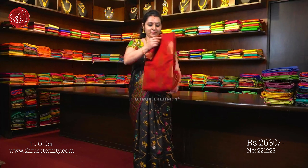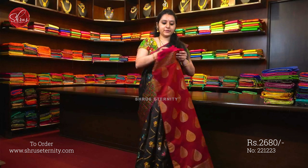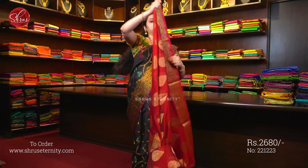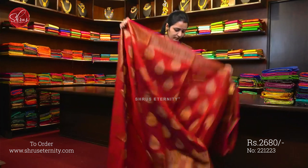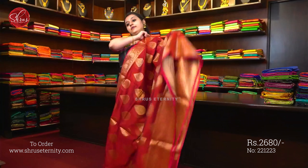Starting with Saree No. 1, priced at 2680. It is a very pretty maroon with pink combination. It's got a traditional Jari Woven Banarasi border on either sides of the saree.